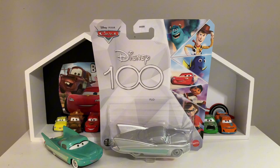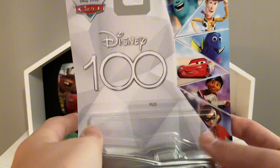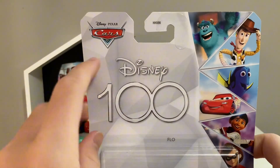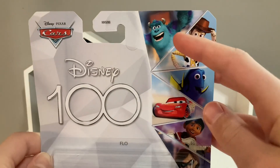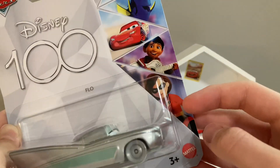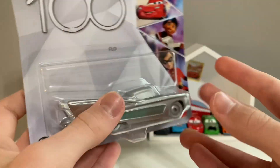In front of Sally, so yeah, we'll take a look at it. You got the Disney Pixar Cars logo up there, you got the Disney 100 logo big and bold right here, and then you got all the Pixar characters on this side — you got Sully, Woody, Dory, McQueen, Miguel, and Metallica just three and Up.